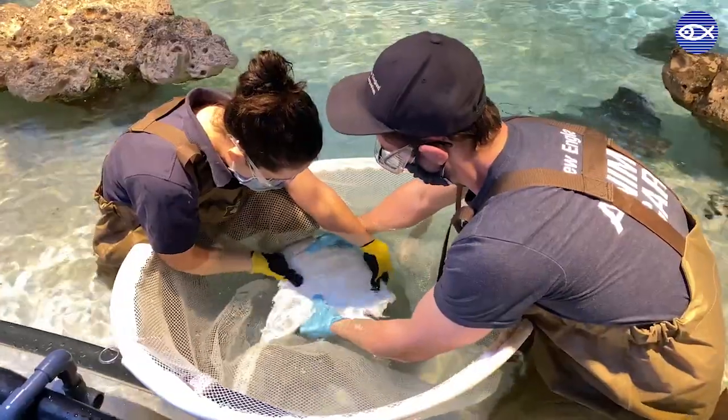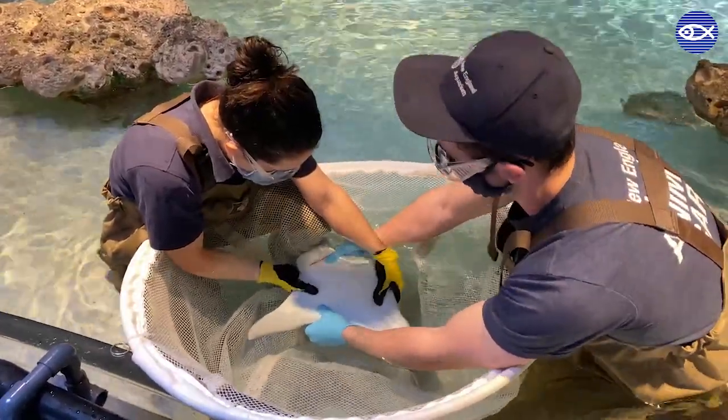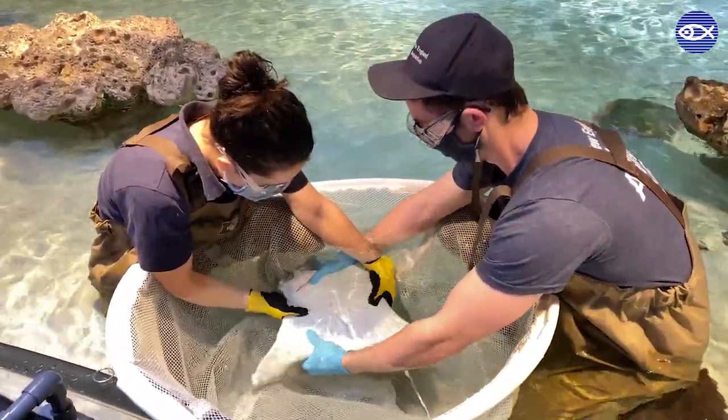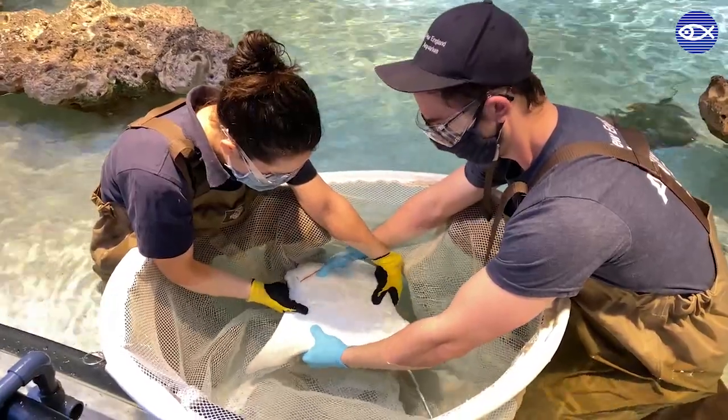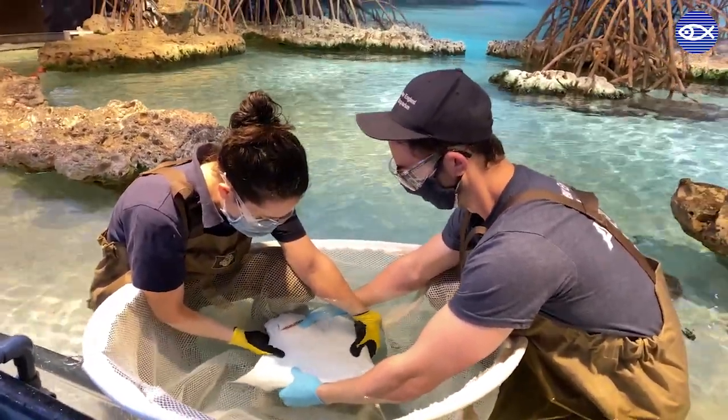To initiate the exam, the ray is placed on her back in a type of hold called tonic immobility, or TI. This causes the ray to become very calm and immobile, allowing for safe handling for both the ray and the staff.